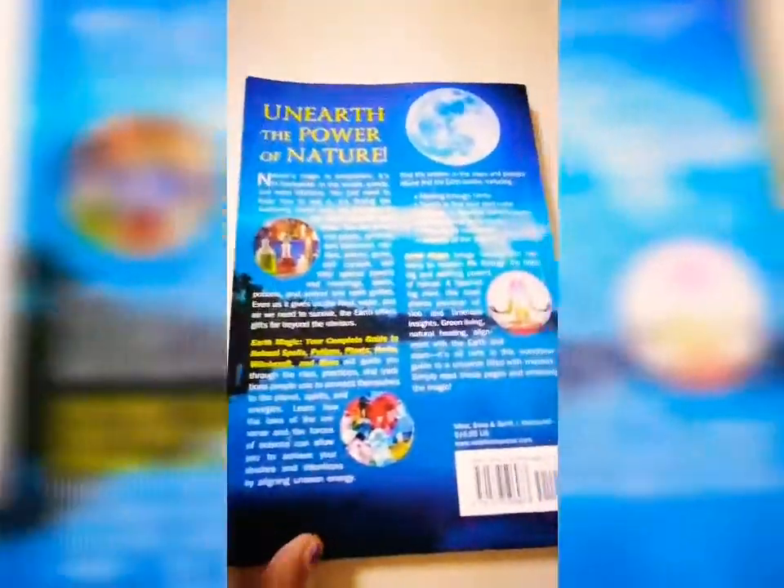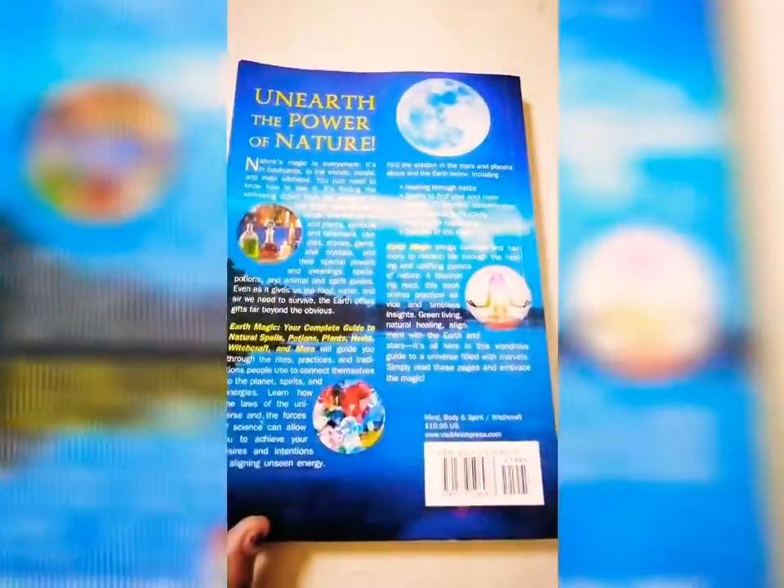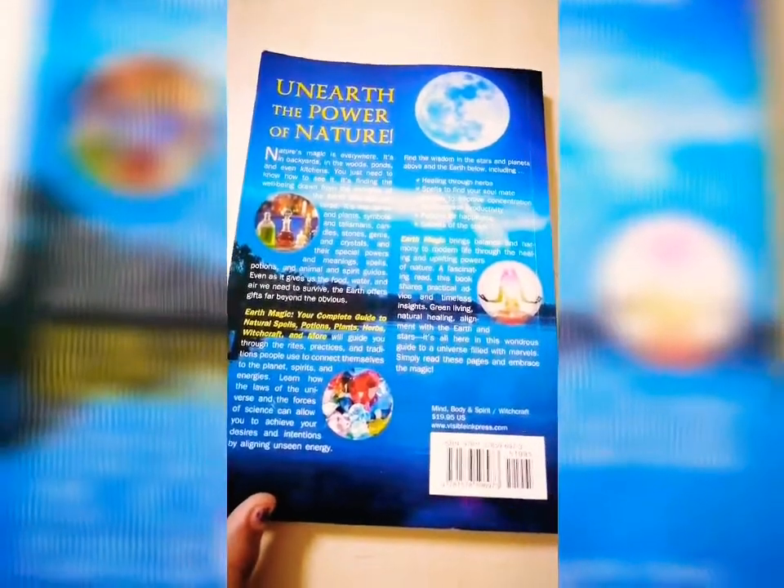Here's the back of the book. Thank you for watching guys. Don't forget to like for more content like this.